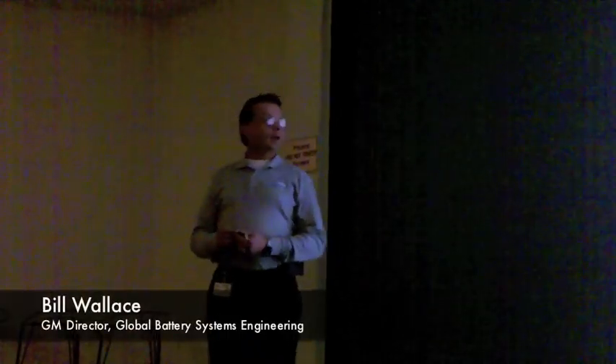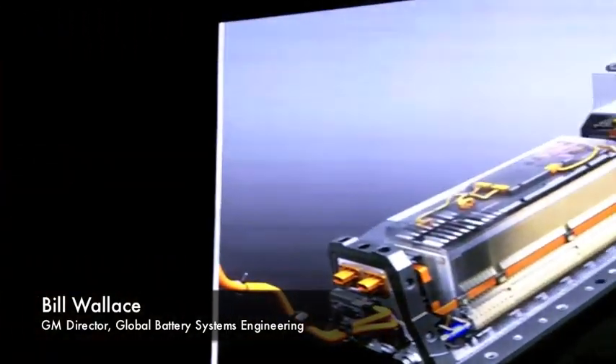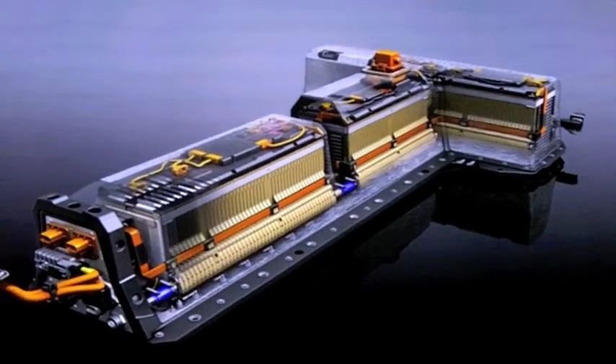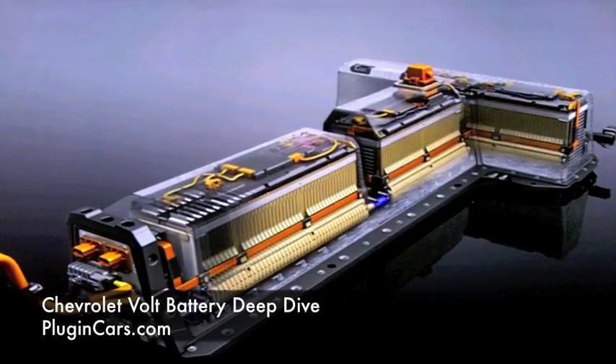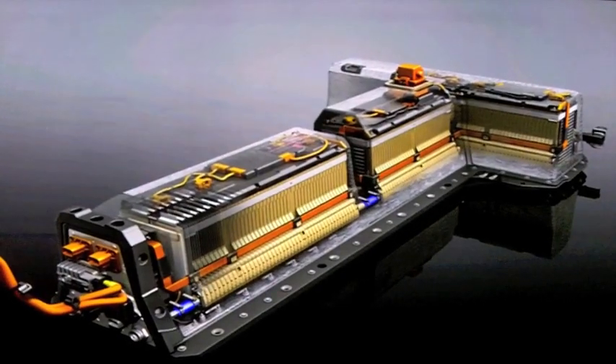I'd like to walk you through a couple things. We'll start with just an overview of the battery itself, working from our still photo here. Then we have a 3 minute and 40 second animation video that goes very quickly, but it will show you the battery basically in context to the rest of the vehicle in terms of its operating modes. I'll try to keep up with it as best I can, and explain how that works. Then we'll come back to this and answer any remaining questions you might have.